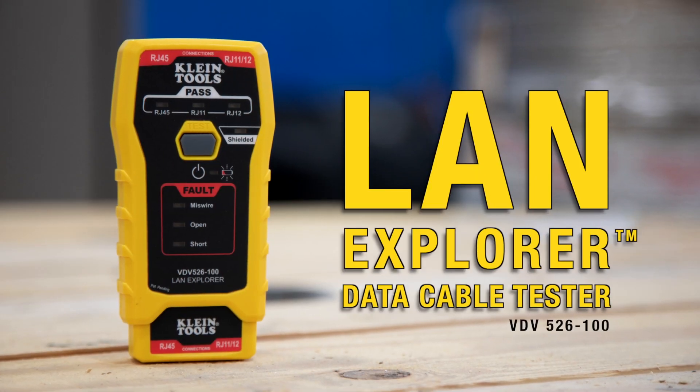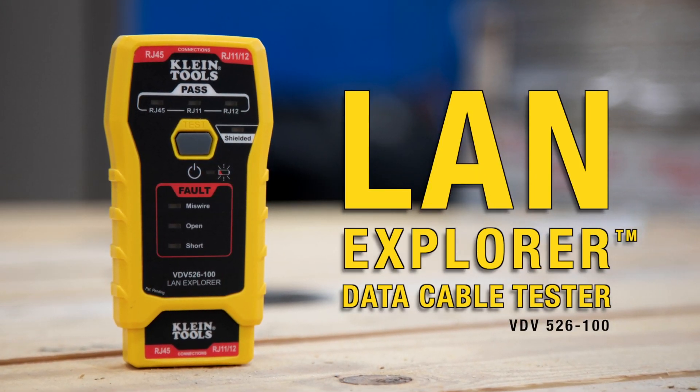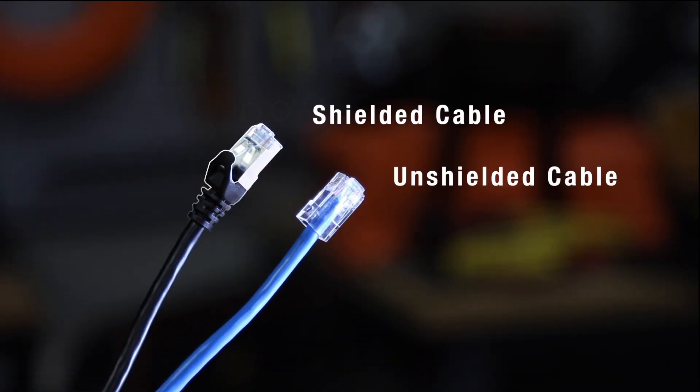Hello from Klein Tools. We're here to show you some of the key features of the new LAN Explorer data cable tester. It will work with RJ45, RJ11, and RJ12 terminated voice and data cables. It works with shielded and unshielded cables.